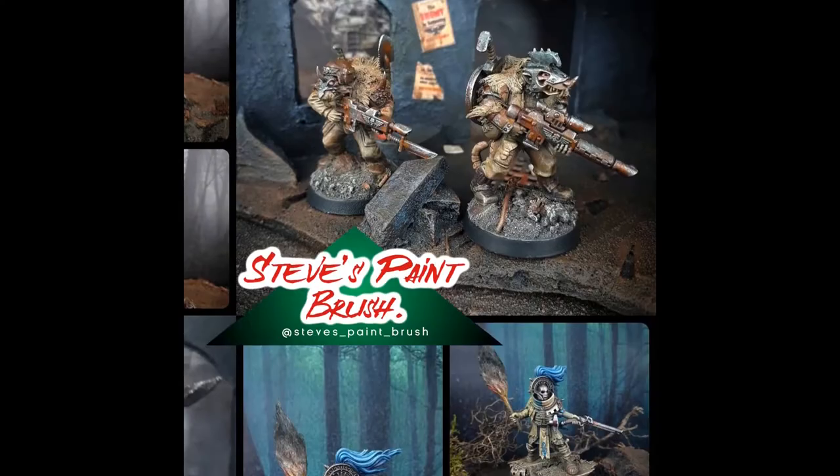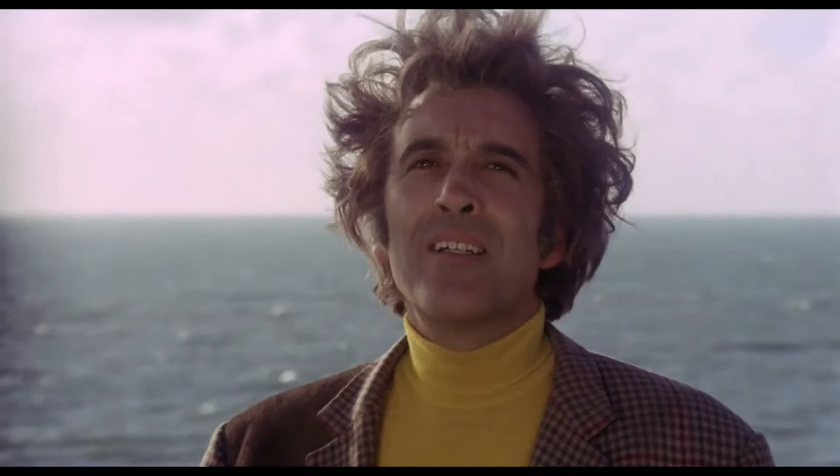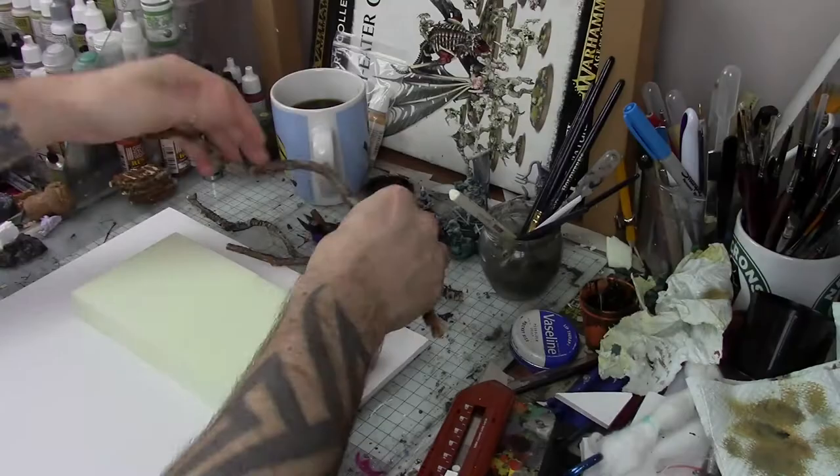Hi folks, Steve here. I'm really excited about this one. This is how I built the Wicker Man, so let's crack on. It is time to keep your appointment with the Wicker Man.